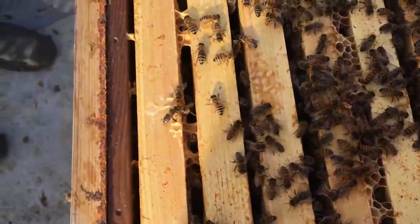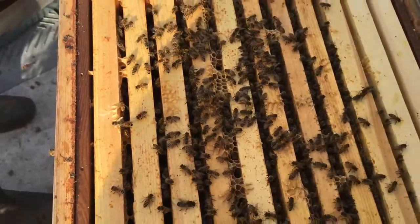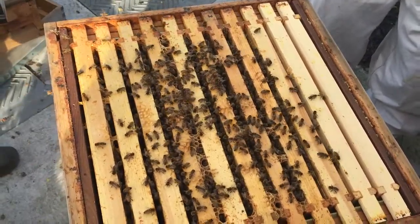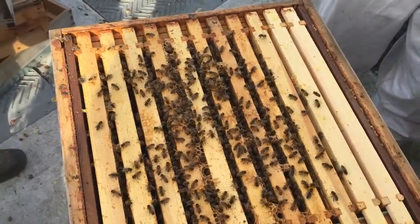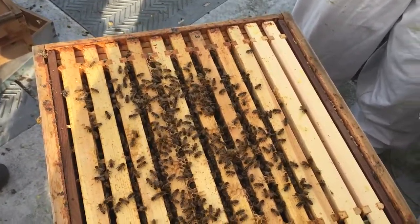The house bees — when they first hatch out, the first job you do is be a house bee. You look after the new brood and spend about three or four weeks hanging around here doing jobs. You might be an undertaker bee, a guard bee, and then as you get to about four or five weeks you'd be a foraging bee.